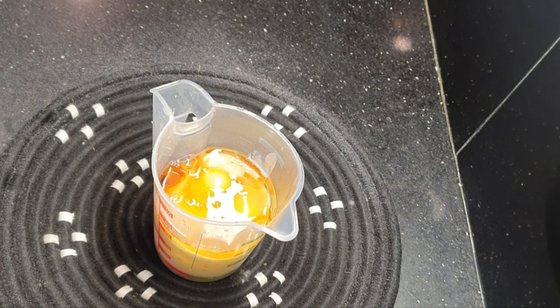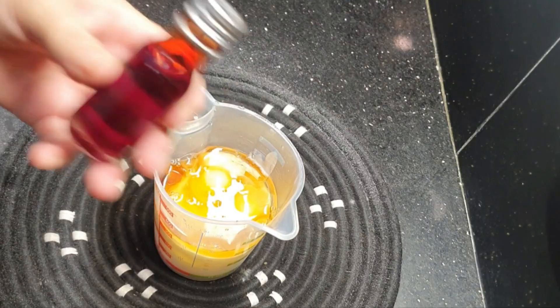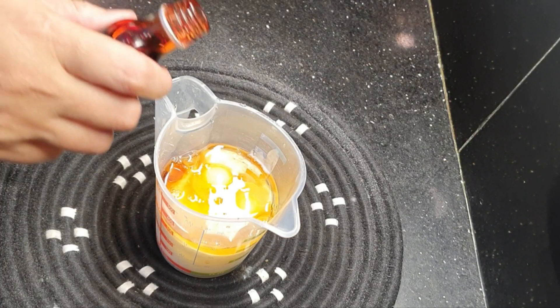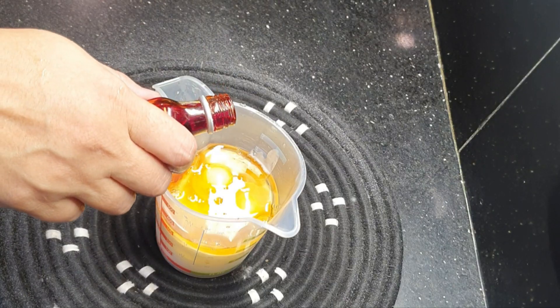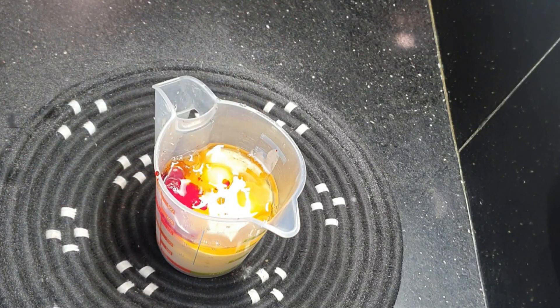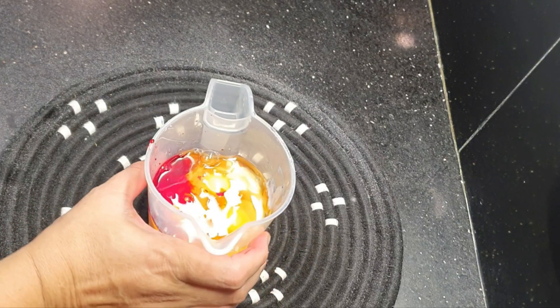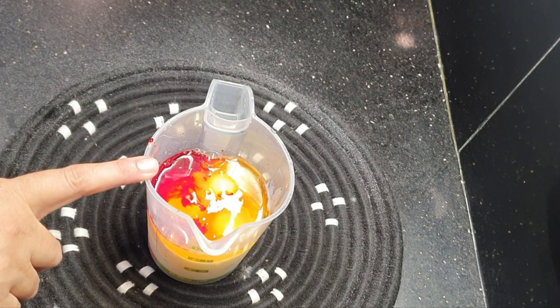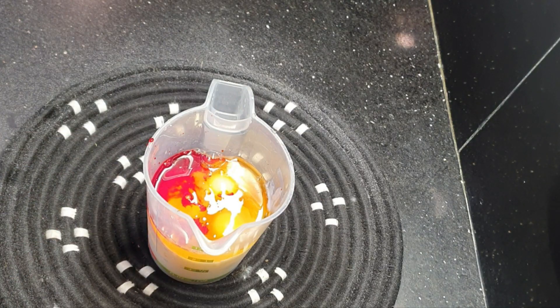If you have a gel food color, you will need less of it. I have water-based color. You can add more to get a darker color. Because when we use dry ingredients, the color will become a little lighter, so you can adjust the color as needed.